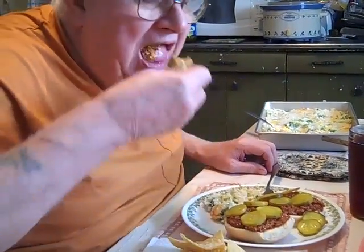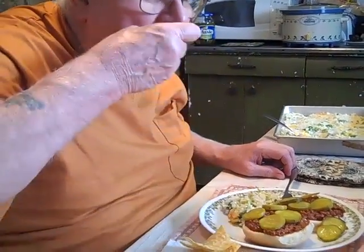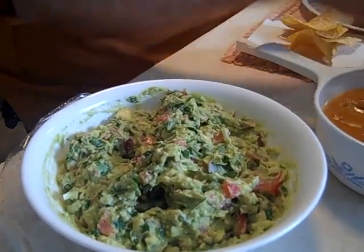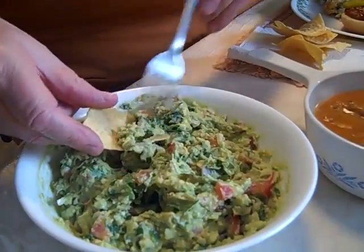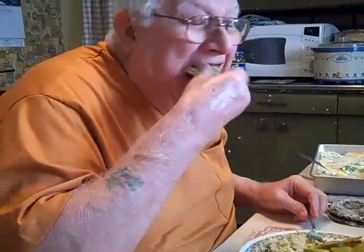How's that? Now move to the guacamole. There's the guacamole. And there we go. How's that?